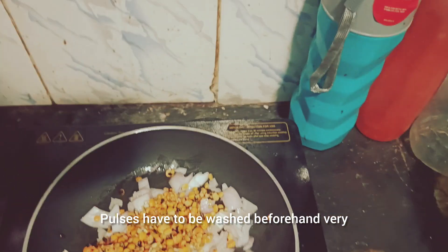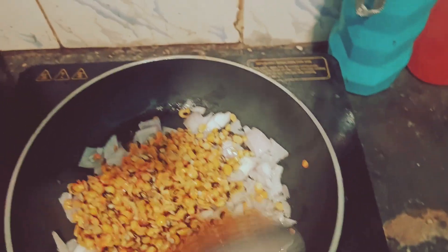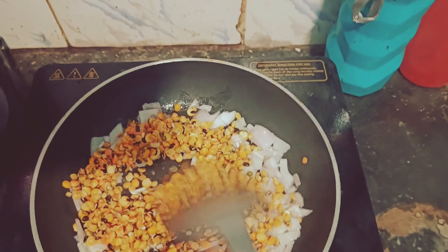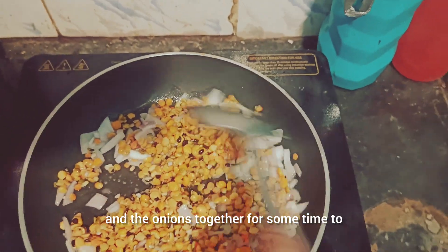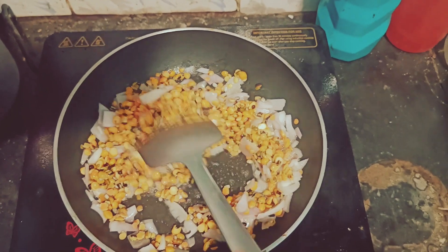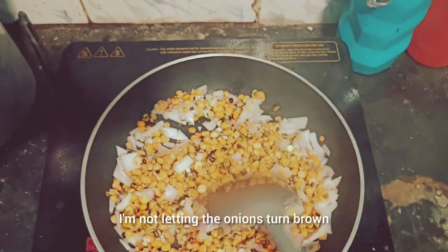I added the pulses. The pulses have to be washed beforehand very nicely in running cold water. After adding the pulses, I sautéed the pulses and the onions together for some time to get the cooking started. As you can see, I am not letting the onions turn brown.